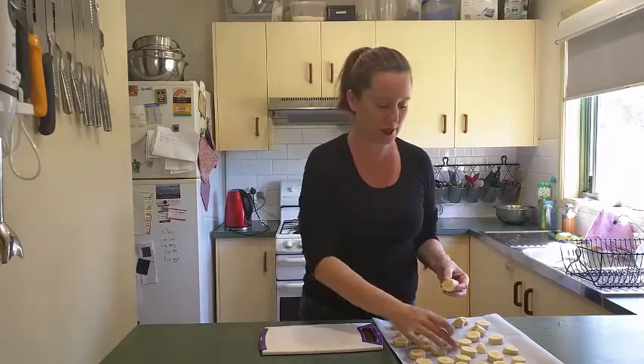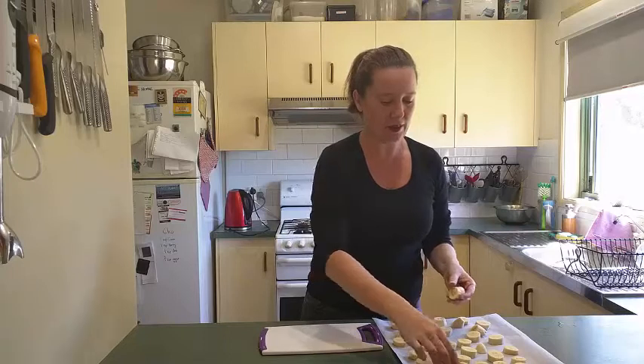So we start by getting a couple of bananas — I've got three here — and just slicing them into rounds about that thick. Then we lay them out on a baking tray that I've lined with some baking paper.